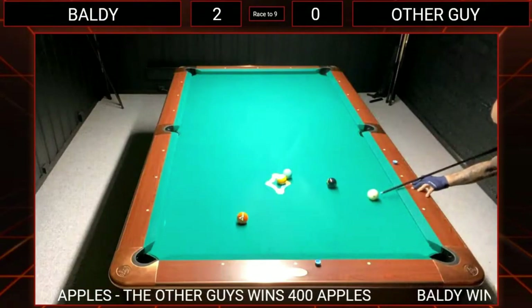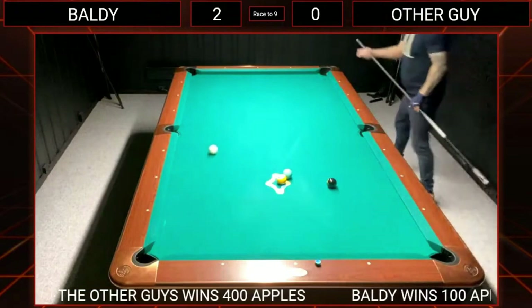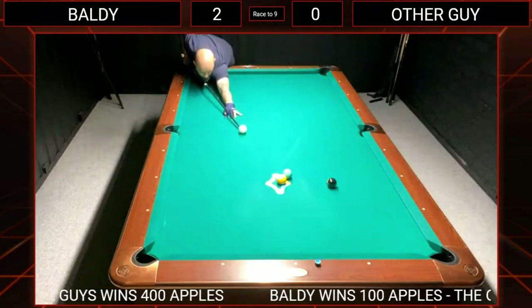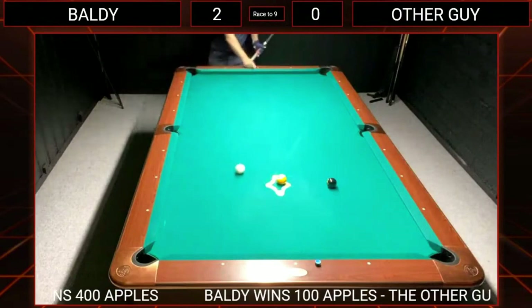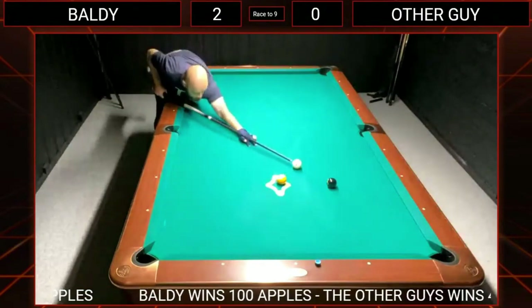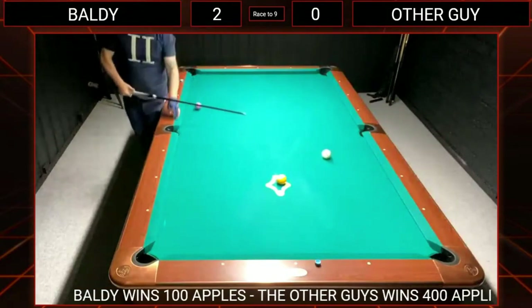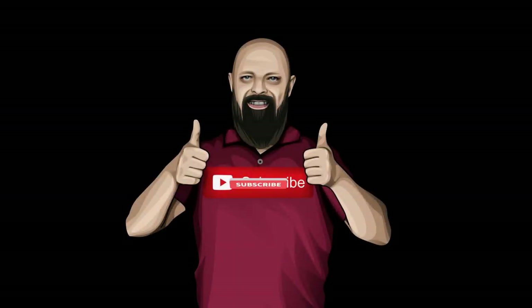I'm looking forward to playing with them for maybe half a year to see how they've held up against Aramith balls, which are obviously very durable and the market leader. Shane Van Boening would never be the ambassador of a bad product. These balls take 23 days to manufacture and go through 49 different steps, so I'm totally expecting them to hold up.